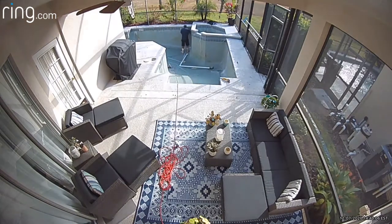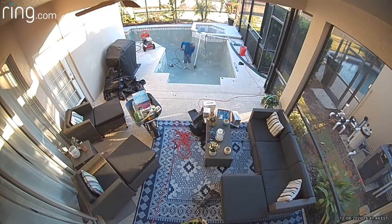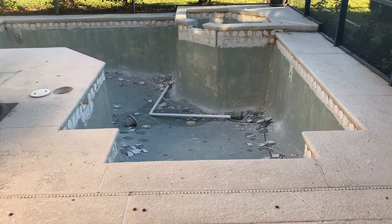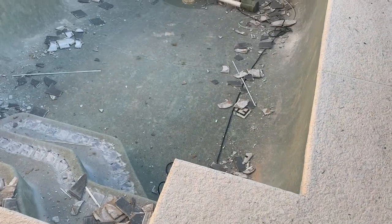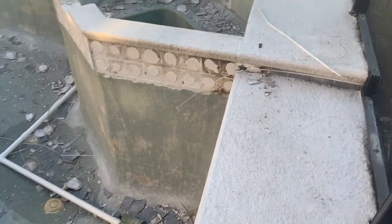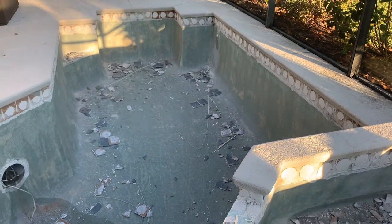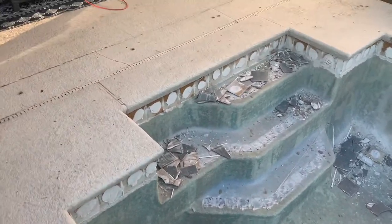This video is brought to you by S.T.A.L.A. The pool resurfacing project started today — it looks rough. You really don't know how bad everything looks until it starts getting torn apart, but it's going to look really good when everything is done. I'm about to hop down in here in a few minutes and show you what we have going on.